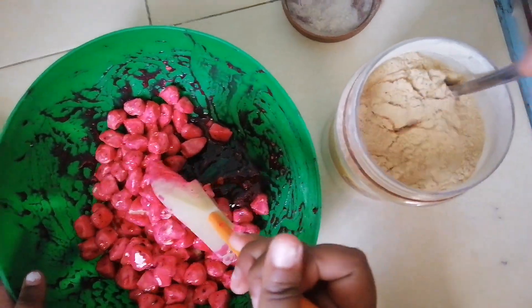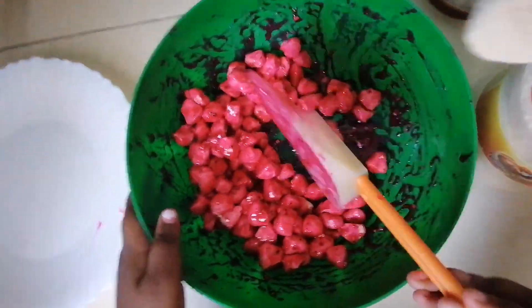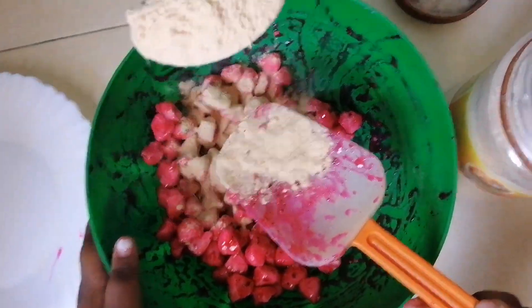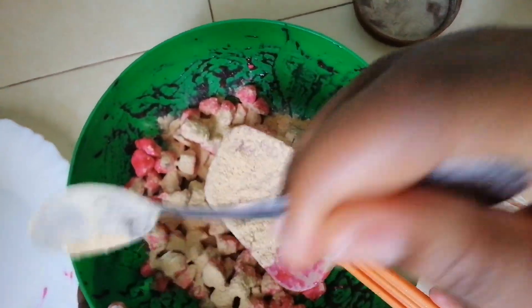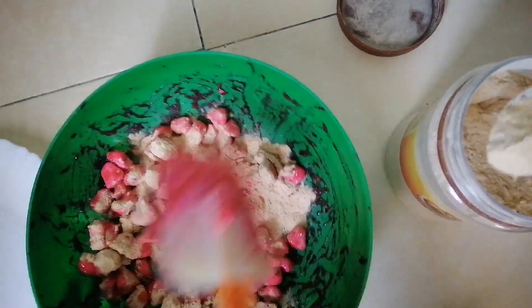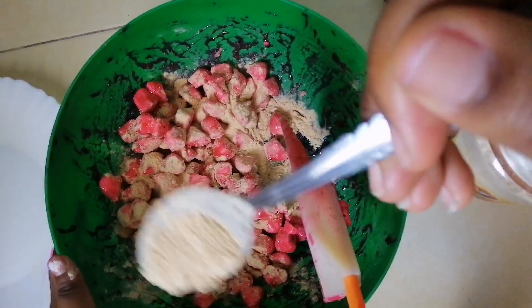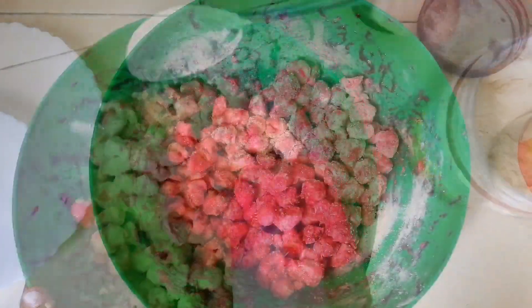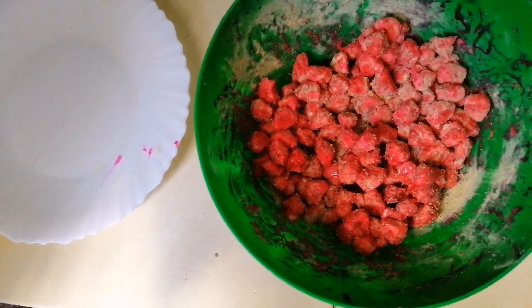This is our bubble powder and I'm going to put our bubble powder bit by bit. Mix, mix. You put your bubble powder bit by bit until well done, then you can place it on your plate.